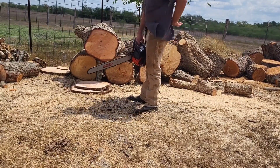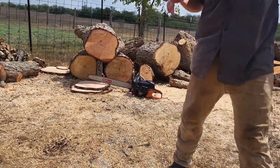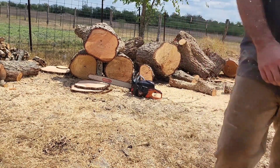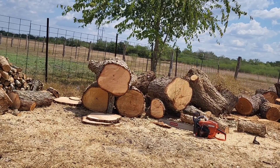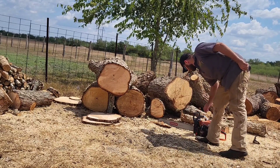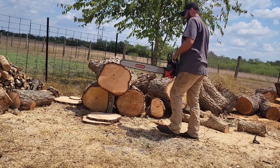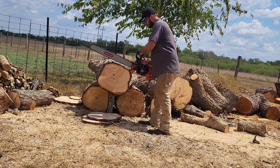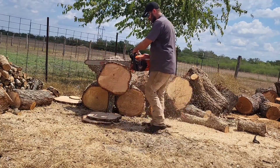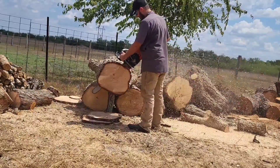Bodie's 7310 also runs very nice. Now I have to swap the carb from that saw back to mine, tune mine, and then I get to cut. My 7310 is going to be a little bit better.